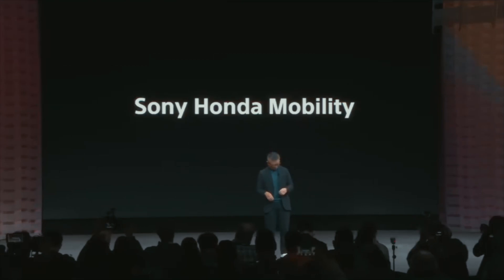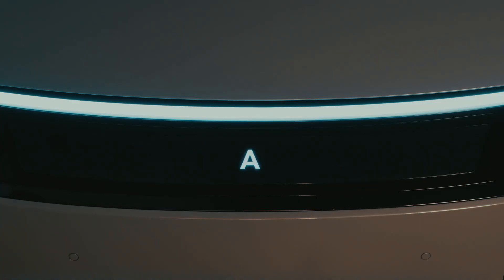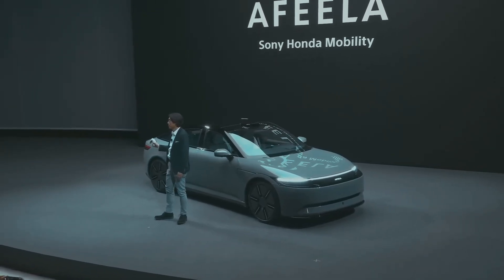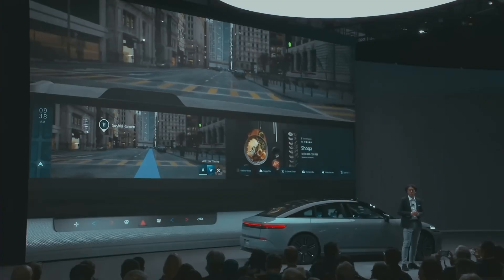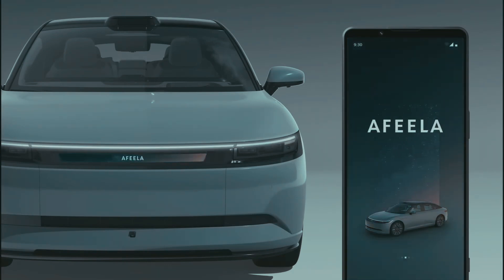Sony and Honda — namely Sony Honda Mobility, a joint automotive venture — are preparing three new cars. In addition to the previously announced electric sedan Afeela, which will appear in 2025, Sony Honda Mobility will release a crossover in 2027 and a less expensive compact model in 2028 or later. All three cars will be built on the same platform, and the compact model is expected to use the same components as Honda's own electric vehicles to reduce prices.